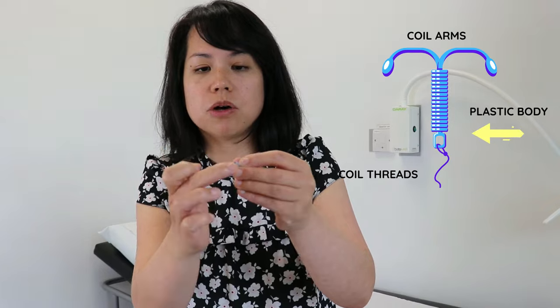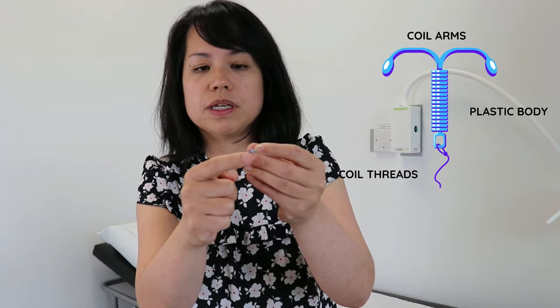So what to do if you can't feel the strings? Firstly, don't panic — sometimes it's hard to feel for the strings. The strings might just be tucked well away or they might be quite short. Generally though, if you can't feel any hard plasticky bits coming out of the neck of the womb — that would be the body of the coil — and if you're not getting any weird bleeding or tummy pain, then it's probably in the right place.